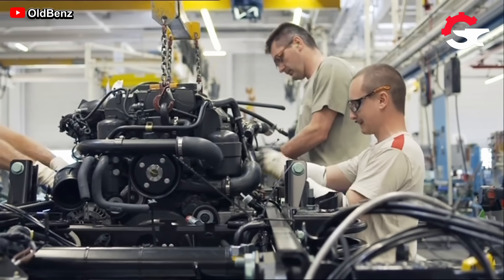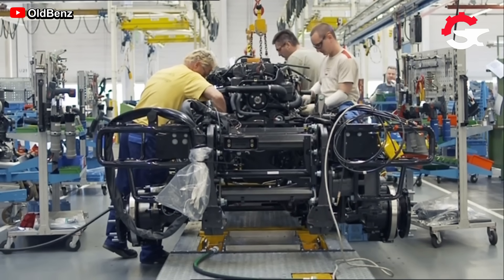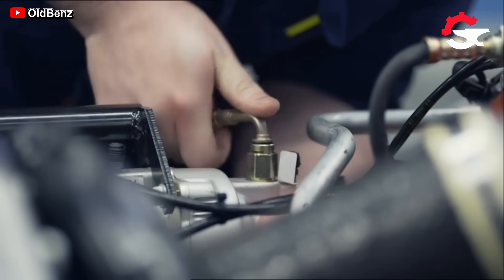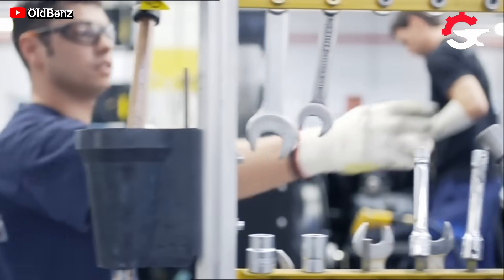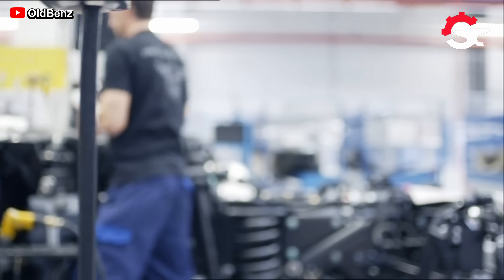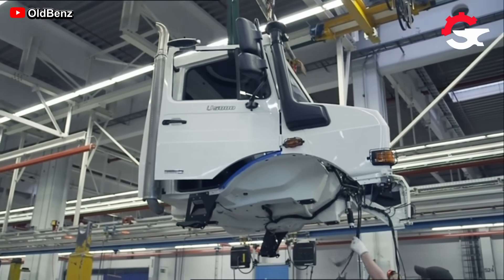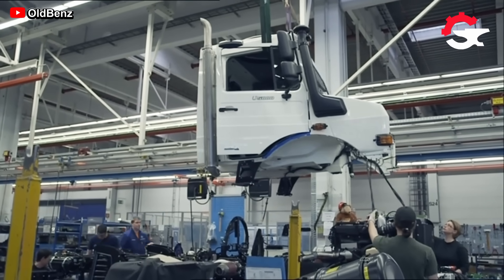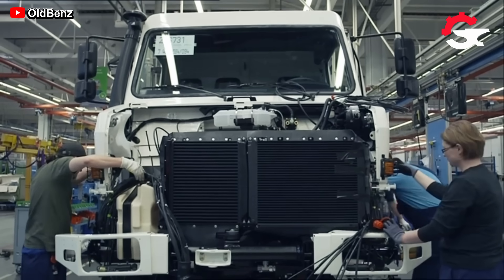The expertise of the mechanics involved plays a fundamental role, as the correct installation of each of the engine's mechanisms is vital for everything to function as it should. Due to the characteristics of this type of heavy components, these truck factories are built to include machines like cranes that allow these jobs to be carried out.